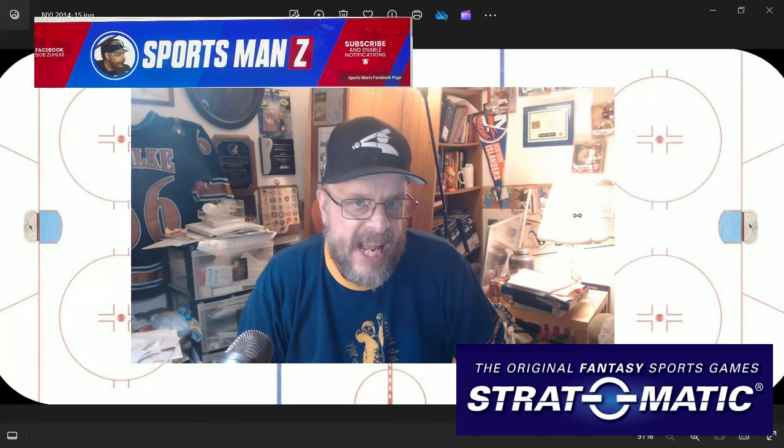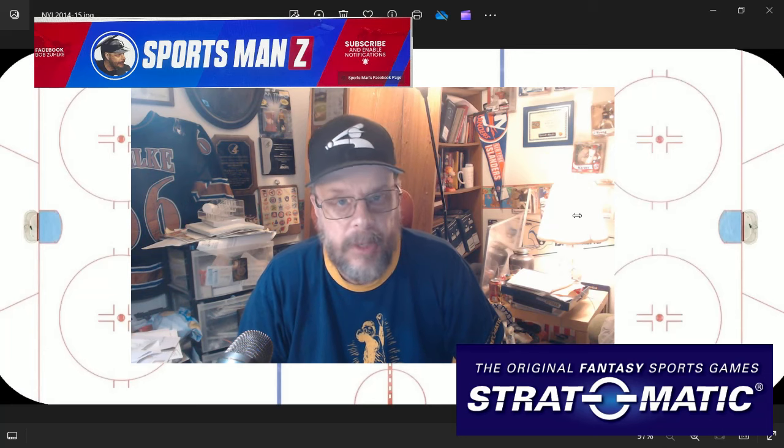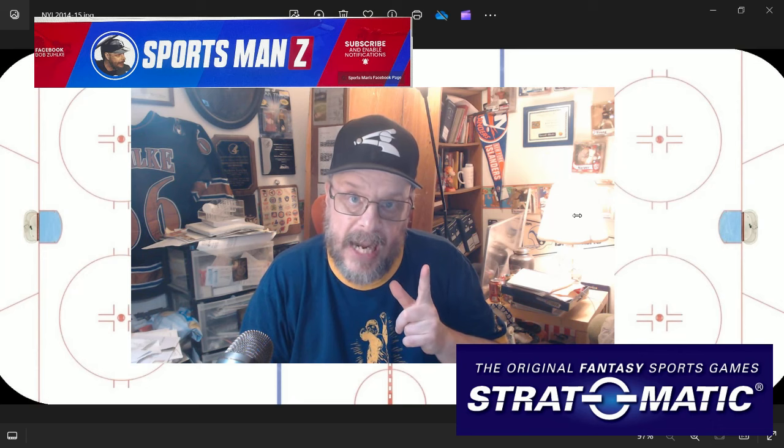Hello, sports fans, and baseball fans, and hockey fans, and football fans, whatever you're a fan of. It's me, Sportsman Z, Bob Zalke. And today, I have an unboxing for you.